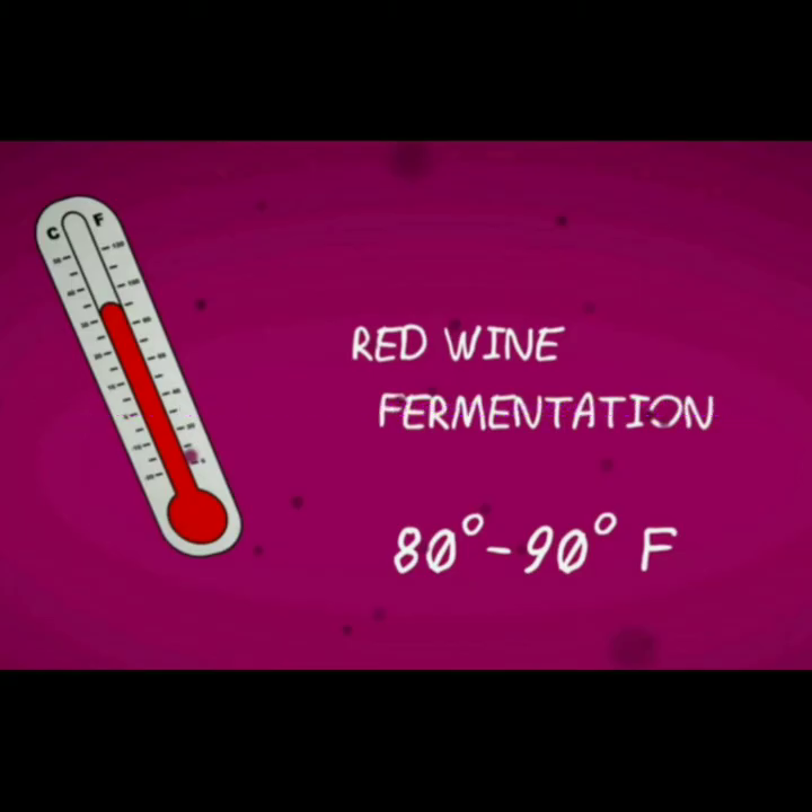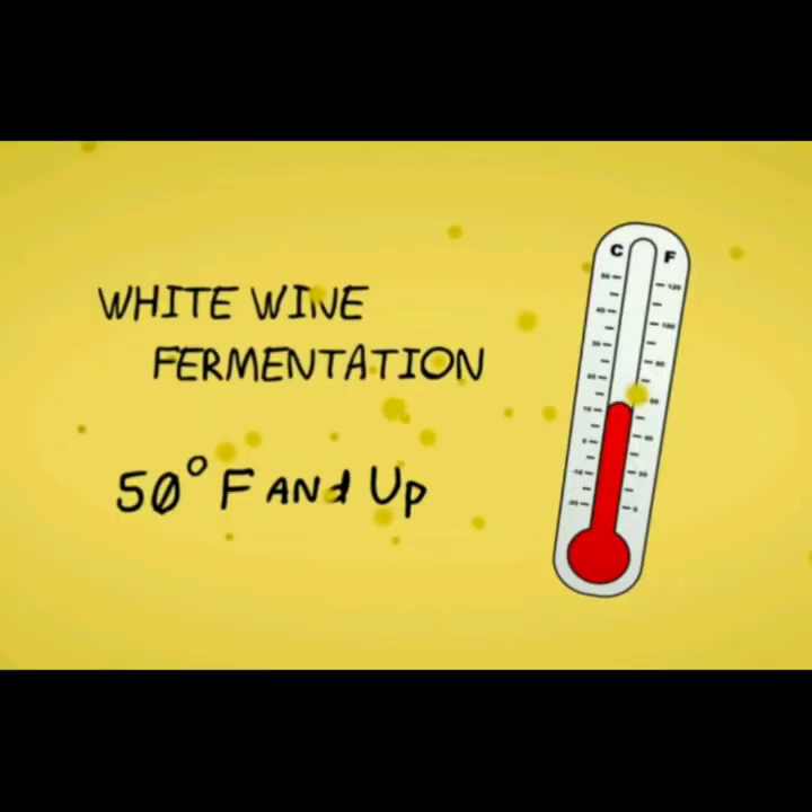For red wine, 80 to 90 degrees Fahrenheit is important. For white wine, 50 degrees Fahrenheit and up is required.